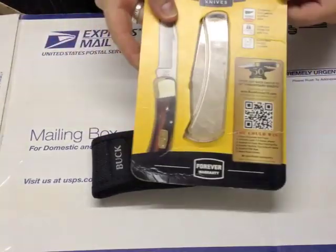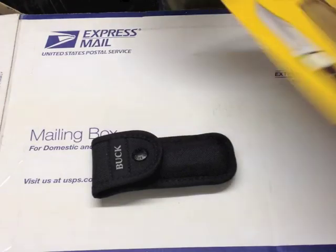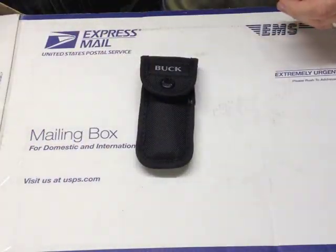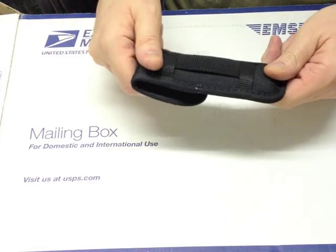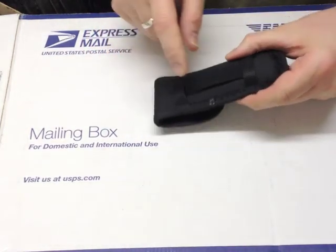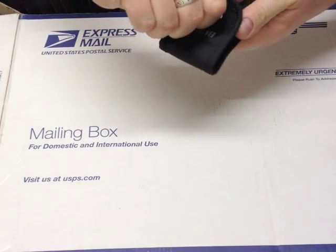This is how mine came — in a blister pack. I've cut the big blister off the back where the pouch was. The pouch is quite heavy-duty nylon, very well stitched, with two-way belt loops on the back and a big press stud.